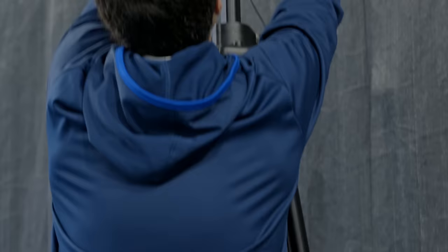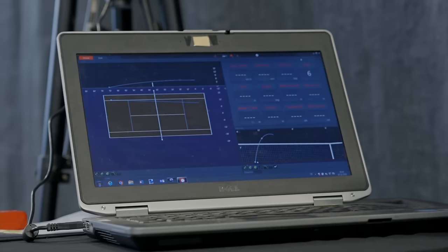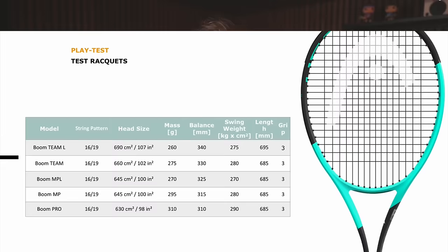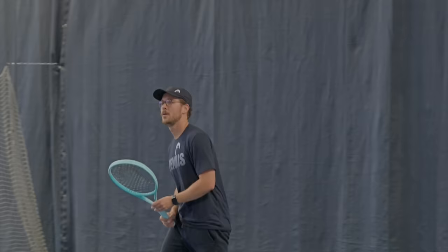In today's video I'm going to show you the results of play testing all of the new Head Boom rackets along with all of the new Head Speed rackets using Trackman technology, which allowed me to track my ball speed, ball spin and placement. I'm not going to go through every single spec of all five new Boom rackets, but I will share my thoughts on how the play testing went, how the rackets feel to play with, how they compare to the Speed line, and what the data showed.